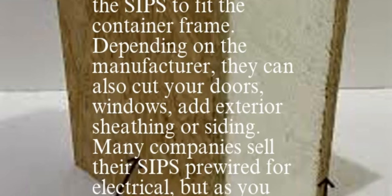If you live near an area that manufactures SIPs, they can cut the SIPs to fit the container frame. Depending on the manufacturer, they can also cut your doors and windows, and add exterior sheathing or siding. Many companies sell their SIPs pre-wired for electrical, but every additional service will cost you more money.